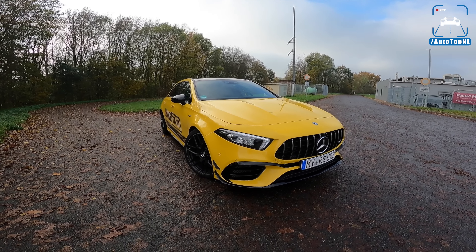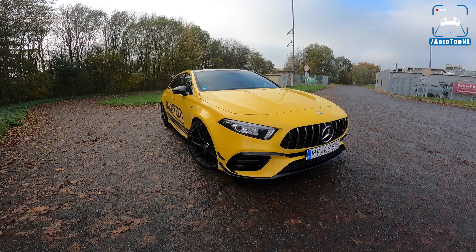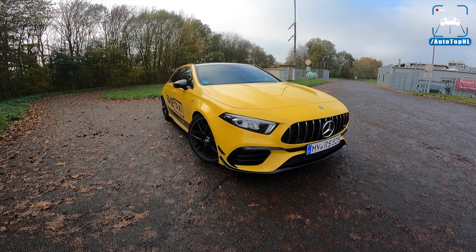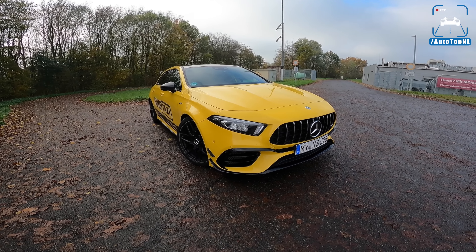What's up, ladies and gentlemen, and welcome to this POV review by AutoTopNL. My name is Max, and today we are back with an update video on the Mercedes AMG A45 RS by Poseidon.